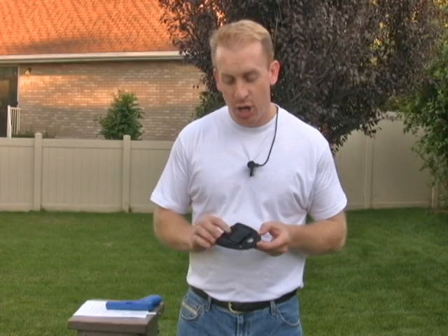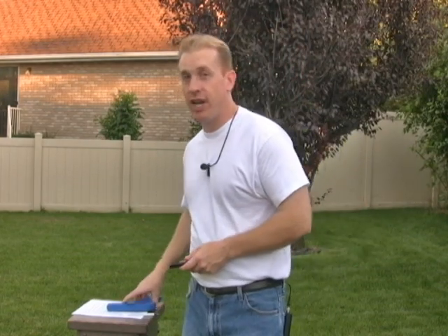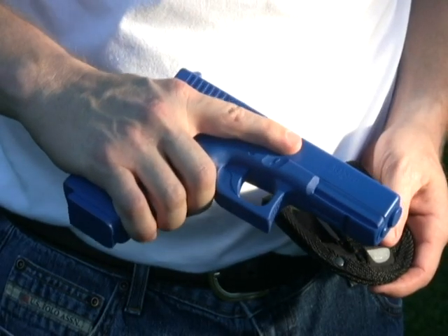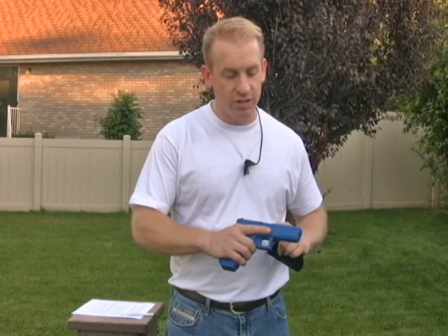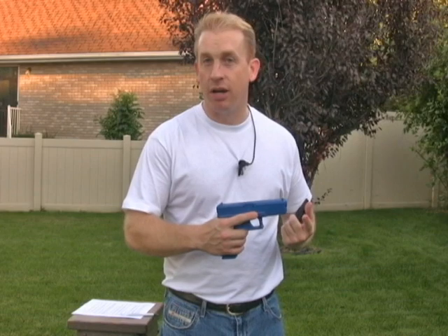If you use the right technique, putting this holster on and taking it off is pretty easy. Before I start, I want to emphasize trigger safety. Always remember to never put your finger on the trigger unless you're pointing it at a target and you're ready to shoot. Also, whenever you're practicing with your holster, make sure that your clip is removed and the chamber is empty. In this case, I'm going to be demonstrating with a blue plastic gun.